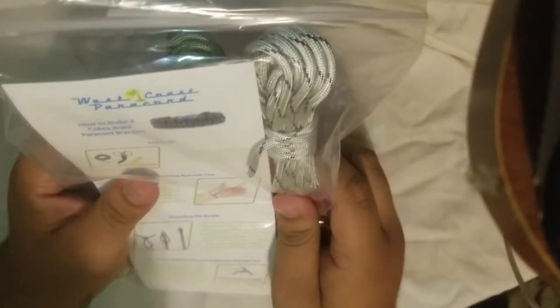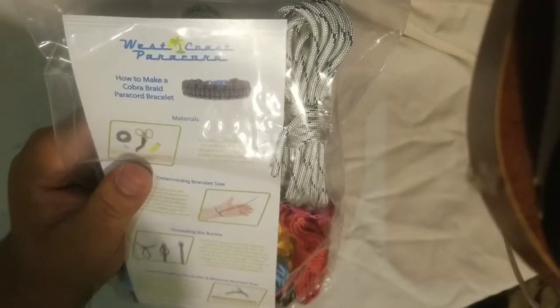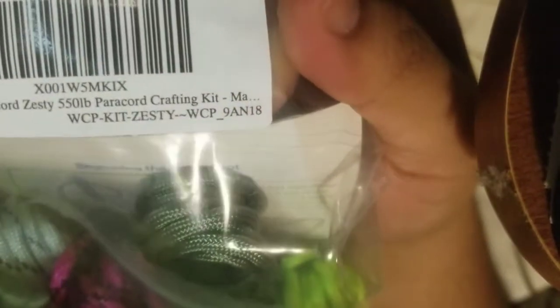This is not a throwing knife or anything like that. This is actually an unboxing of a paracord. I got these off Amazon, and I guess you can see that's the kit I ordered. Right down there — that's what I ordered.